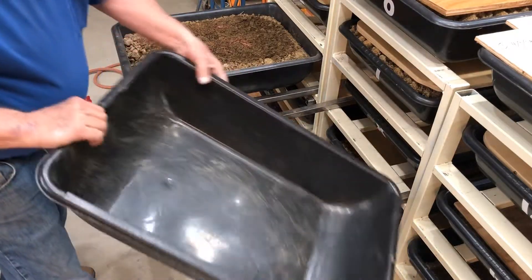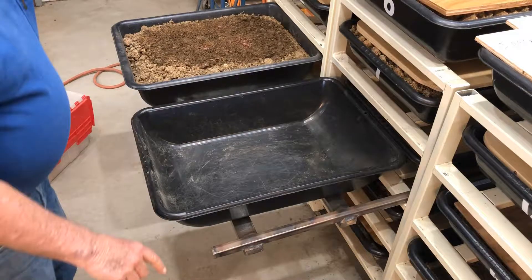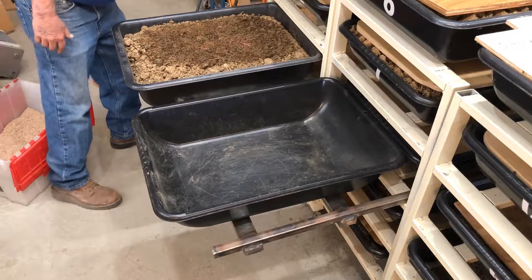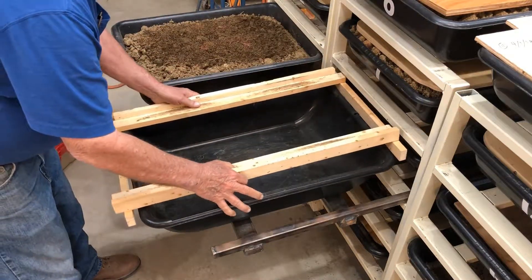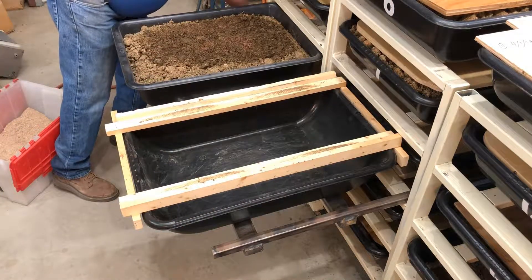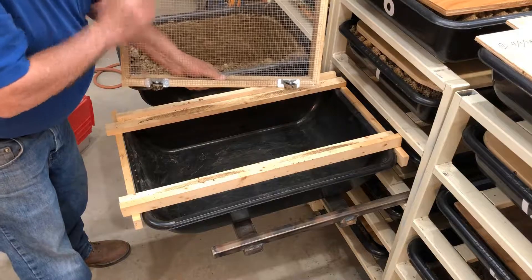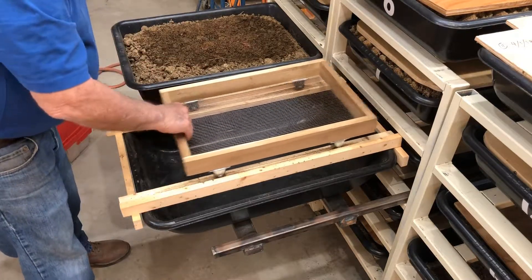And a tub where the worm castings will go, and a tub that will receive the part of the contents that don't go through the screen. Here's my sifter — it's just a little rectangle that the sifter slides on. The sifter itself is a rectangle of one-by-twos with a screen attached with some staples and four little wheels, and it rolls back and forth like that.